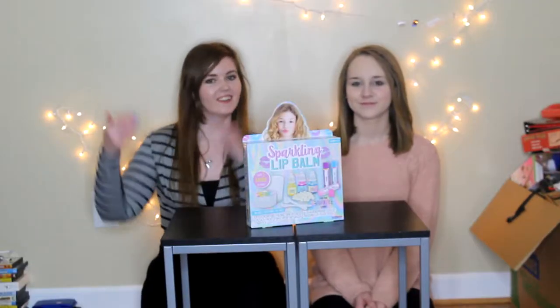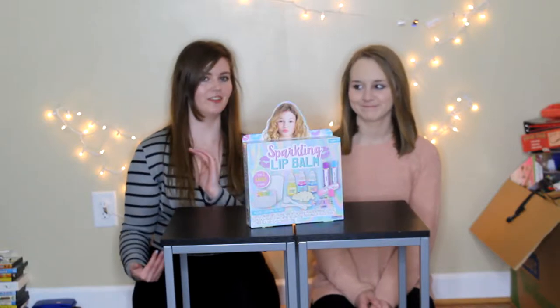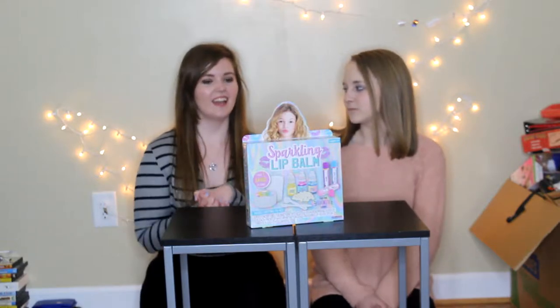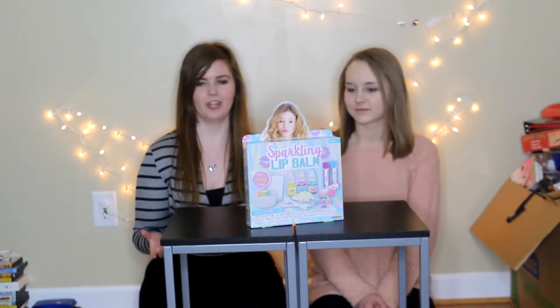Hey guys, what's up? So, Grace is back on my channel. You haven't seen her in a while because, as you know, I moved and now we live like 30 minutes away from each other. But she's spending the night and we decided we were going to film a making lip balm video.